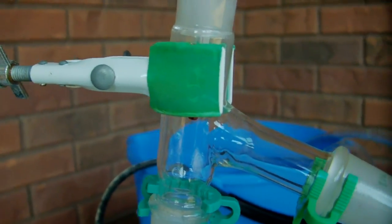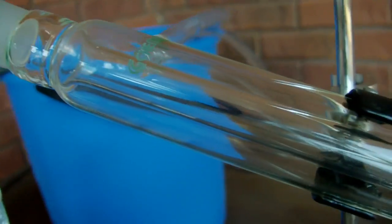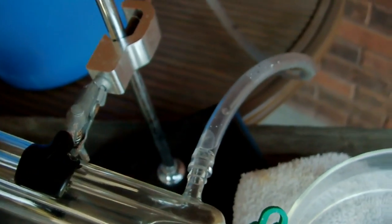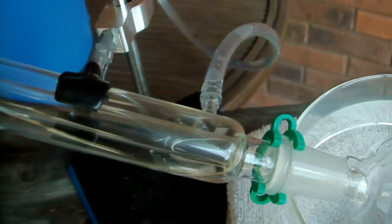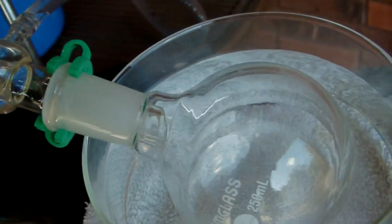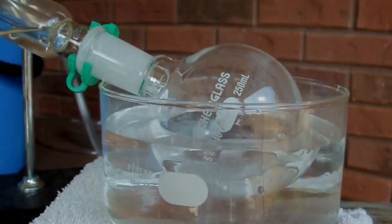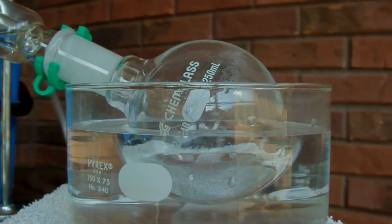That still head is then connected via another Keck clip to my condenser, which is a water-jacketed Liebig condenser. There's an inner tube where the gases and condensing acetone will flow down, and an outer tube around it where water flows in through hoses connected to a bucket of water. I'm going to be pumping water in through the bottom, which will fill up and drain out the top. This provides a long, cool environment for the gases to condense. That is then connected via another Keck clip to a collection flask sitting in a water bath where I'll add ice to keep any condensed acetone as a liquid.